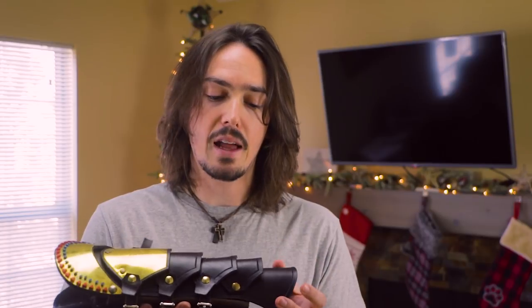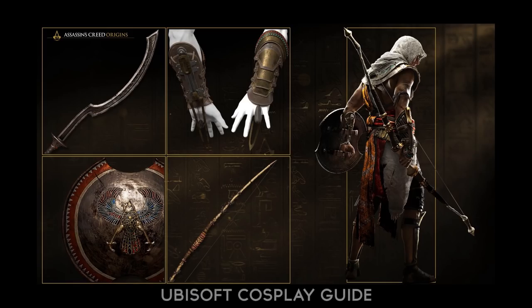If you want to check that out, definitely go ahead. There's a lot of great resources in the descriptions of those videos if you want to do something similar to this. This is not accurate to what you see in the game. This was based off a lot of those cosplay references that Ubisoft had released prior to the game coming out.